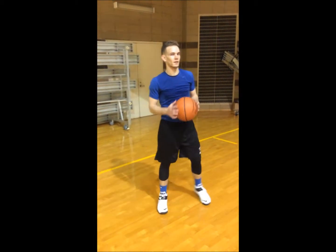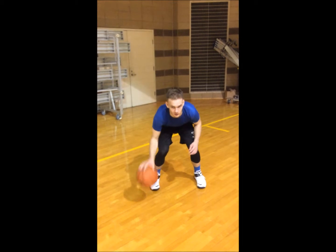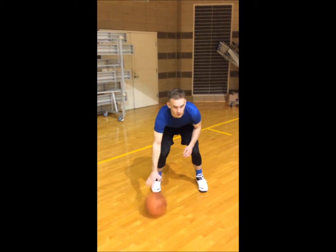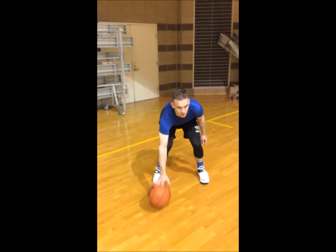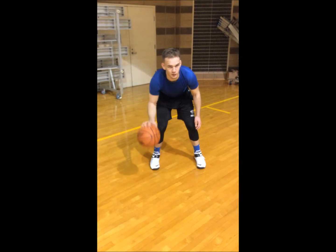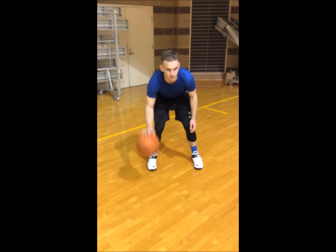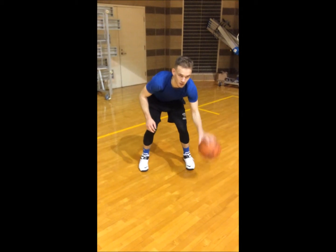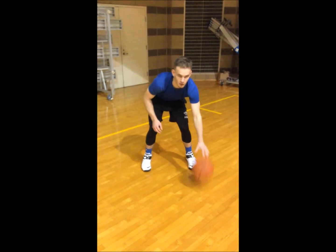Right hand dribble. Pound it hard as you can. All right, fingertips — you want to be as low as possible. All right, pound it again. Switch hands, left hand, work both hands. Fingertips, fingertips.